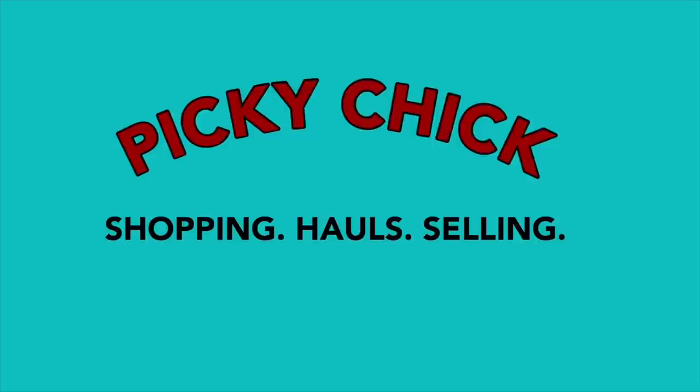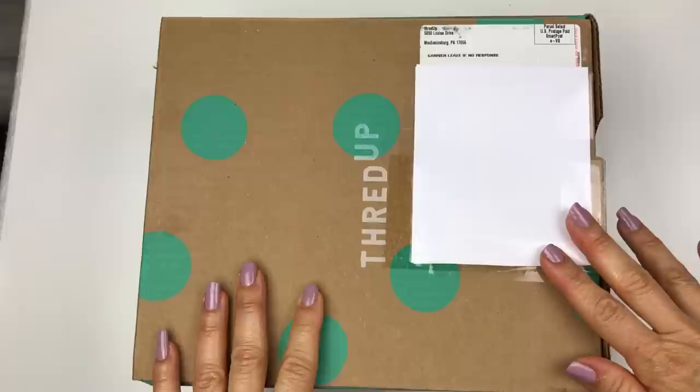Hi, this is Barbara. Welcome to my channel, Picky Chick. In today's video, I'm going to open a mystery box of jewelry. Today's jewelry unboxing is from ThredUp. This is their 15-piece jewelry box, called a Rescue Box. Being a full-time seller on eBay, I'm always hoping that I can find some inventory in these mystery jewelry boxes to list in my eBay store. Let's get started.